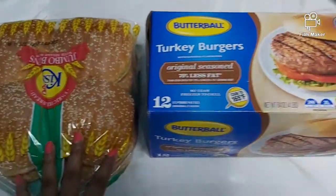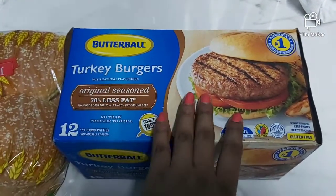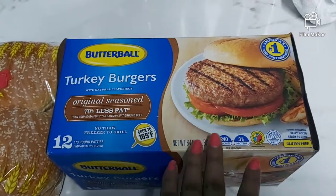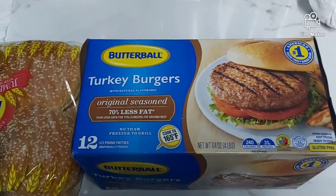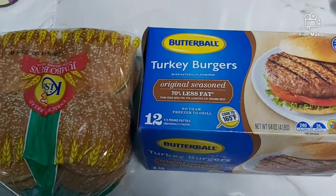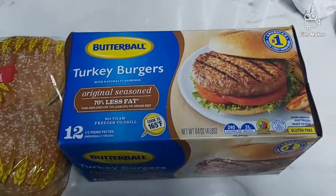I'm going to be making Butterball turkey burgers for dinner. This is so yummy — I am so obsessed with it. I love this and it is very quick and easy to do. I'm going to be grilling this in my non-stick grill, so I'm going to show you guys how I do this.